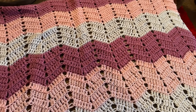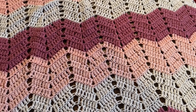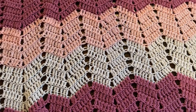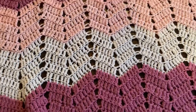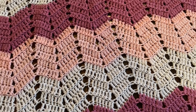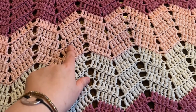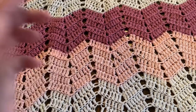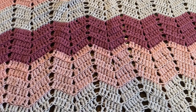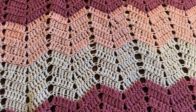Then I have this blanket done in a chevron style — this was the second blanket I made. Since making it I've discovered I prefer the corner to corner method as you get a tighter stitch and I like the way it looks better. This one is white, pale pink, and a mauve color. It's longer and narrow, whereas corner to corner always gives you a nice big square.